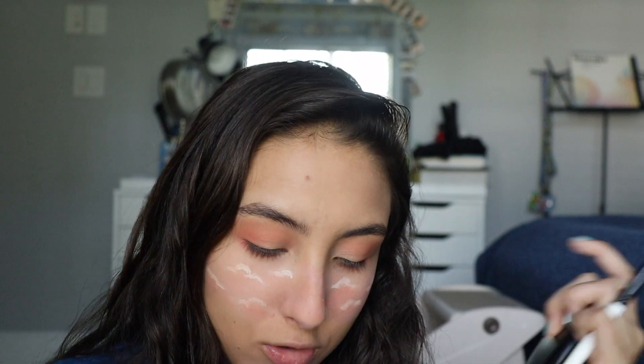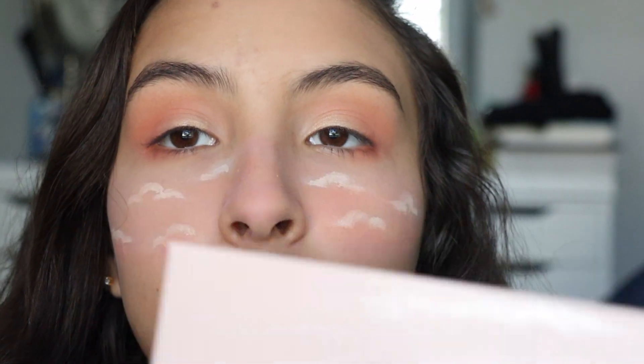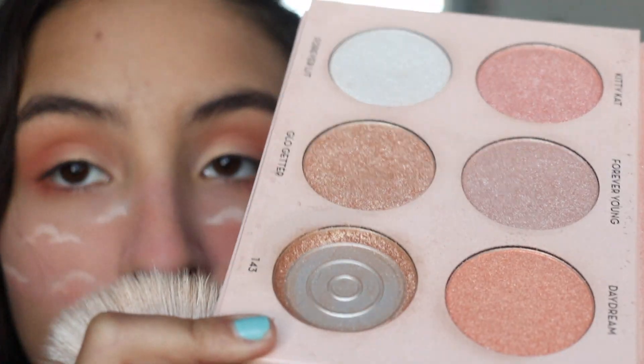That looks cute! I'll just add a little bit more white so you guys can actually see it even better. I'm also using the Nicole Guerrero Anastasia Beverly Hills highlighting palette — I broke it a while back and that was my favorite shade. They don't sell this anymore, but actually I just checked Sephora last night and they brought it back, so I'll leave the link below if you want to purchase it. I'm taking the pink highlighter shade called Kitty Cat.